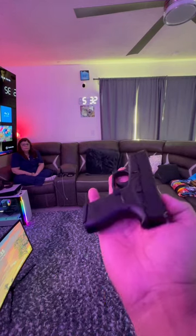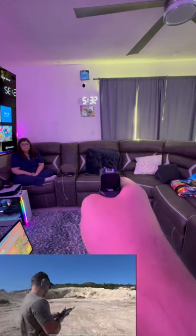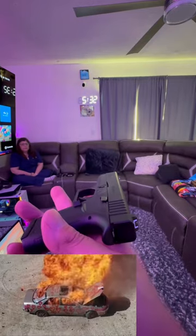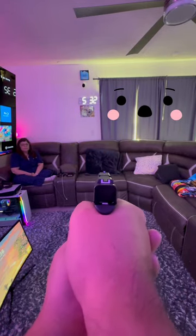All right, so what we have here is a Glock 42 380. We're gonna see if it'll shoot through the couch to the other side of the house and out into the fields. Should I try this? Sure, go ahead, let's see what happens. All right guys, you ready? Here we go, on three.